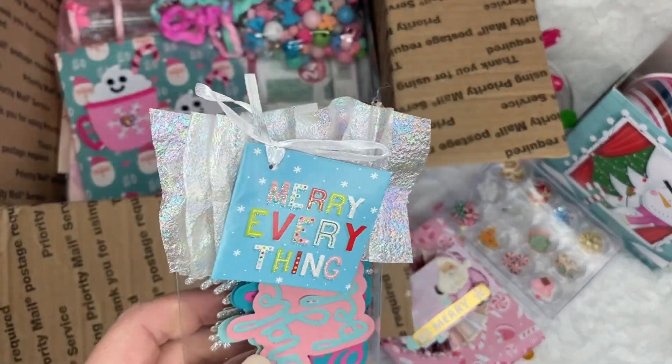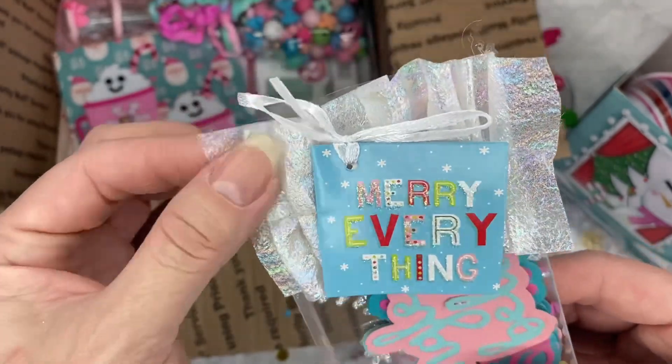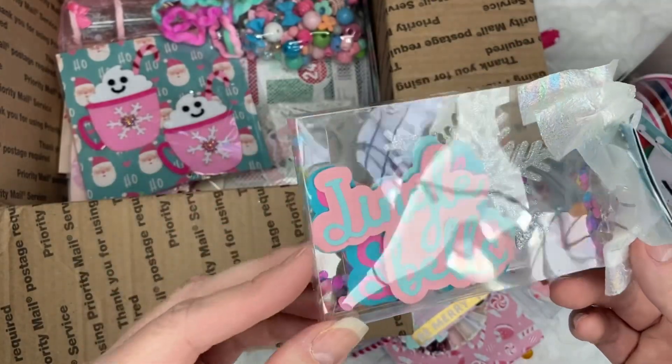And look at this — what is this? It's like a holographic trim. It says marry everything. And look, it says jingle bells. These are die cuts.